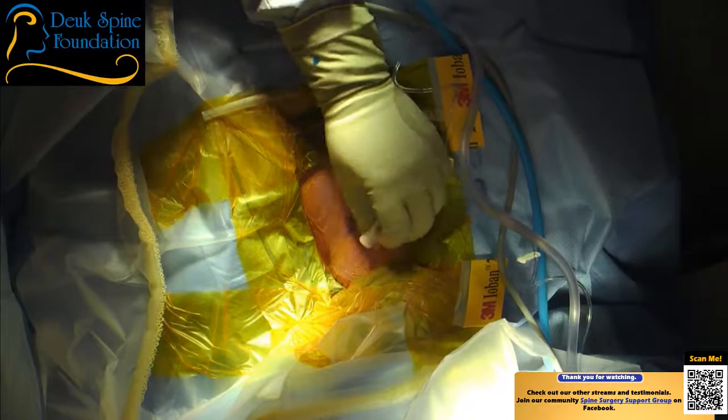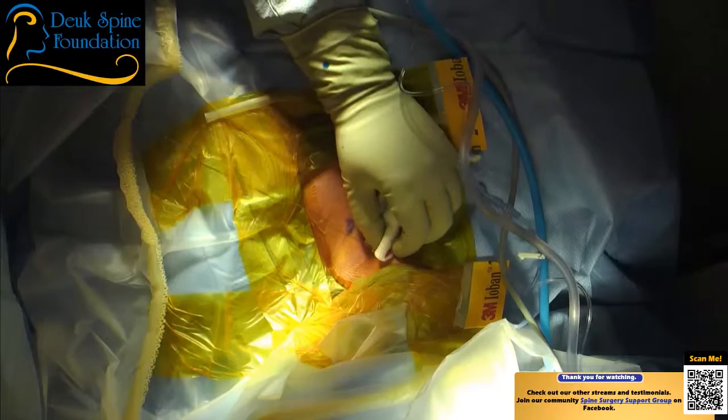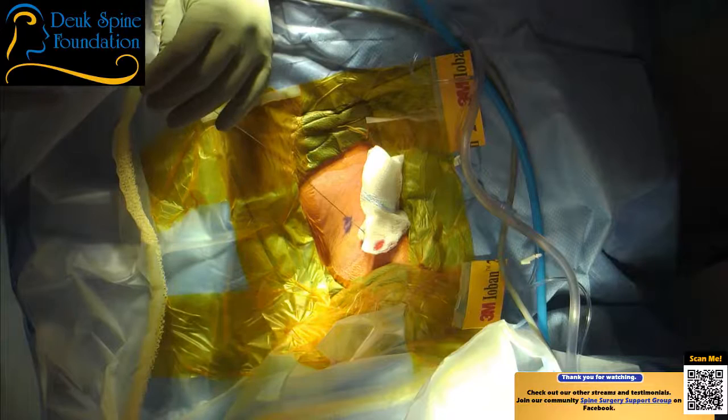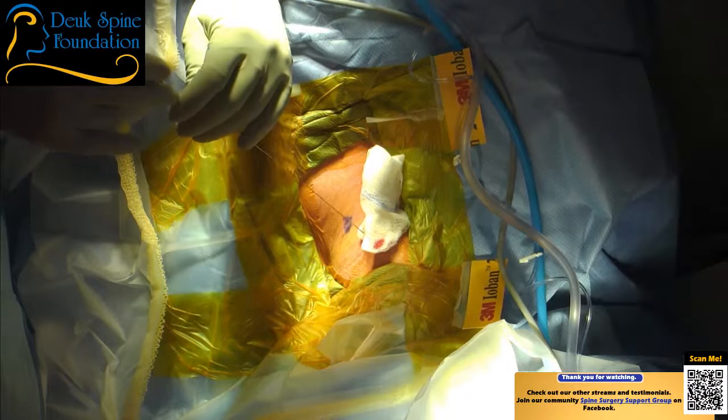The blood loss is minimal to nothing in this surgery. Currently we've lost about three drops of blood. I want to make sure the blood pressure is good, which it is. We can bring it down just a little bit. Now I'm going to bring my dilator down over the guide wire. I want to make sure nothing's moving. I don't want to advance my guide wire any further because I'm right over the spinal cord and nerve, so I'm going to be checking quite often.